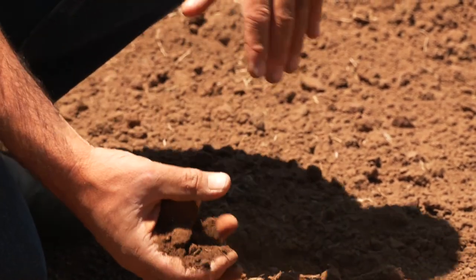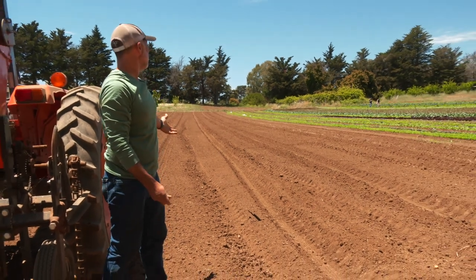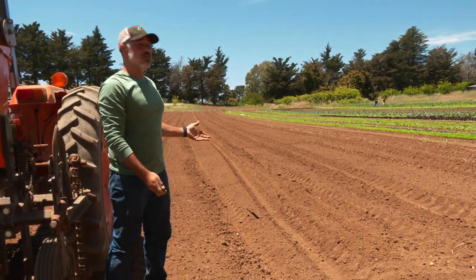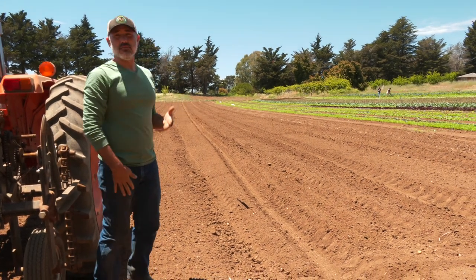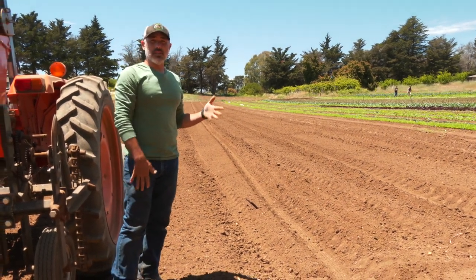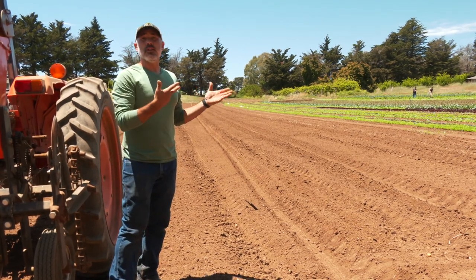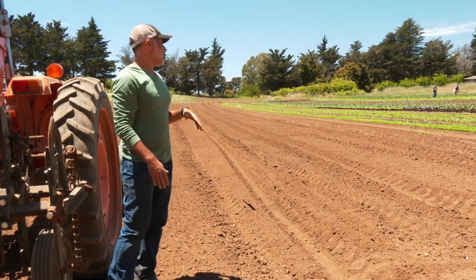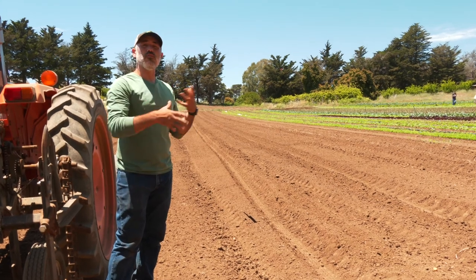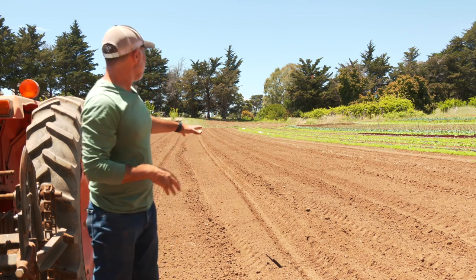This field was spaded, and what you see out in the field right now are tractor tire lines. This is something we do to try to keep our lines as straight as possible when we're bedding up. We're a small enough farm that we don't have GPS on our tractors like many larger growers do. This is a way to help ourselves keep our lines straight, which beyond being aesthetically pleasing is very functional for all of our following steps of cultivation and planting with a tractor.